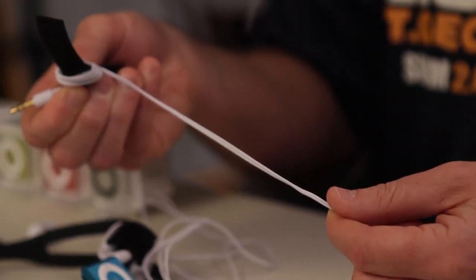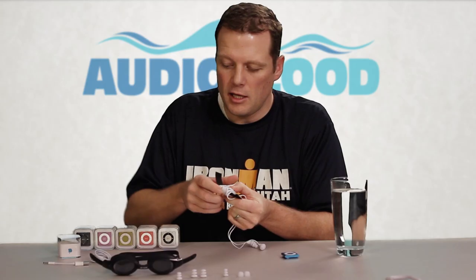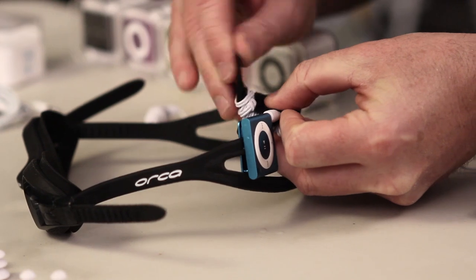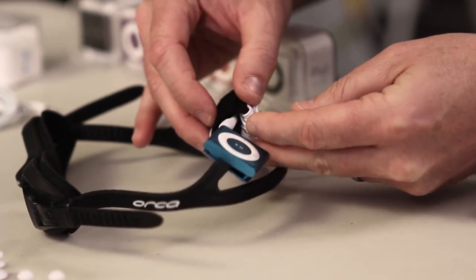We looked at including shorter cable headphones but found it wasn't nearly as flexible as just adjusting the cable length with the piece of velcro. Once you've shortened it to the length you'd like, you can simply clip it to your headphones using the velcro — just close it in over itself like that.